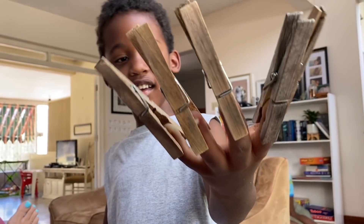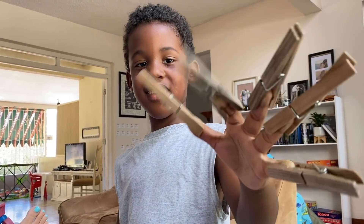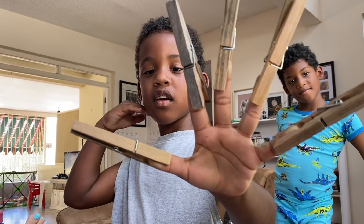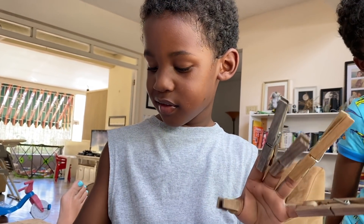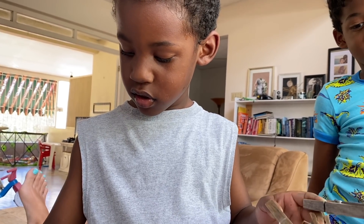I used to love doing that when I was a kid. What are these? Clothespins. Why did you want to do that? I wanted to do it for the same reason you wanted to — for fun, right? Yeah. Okay.